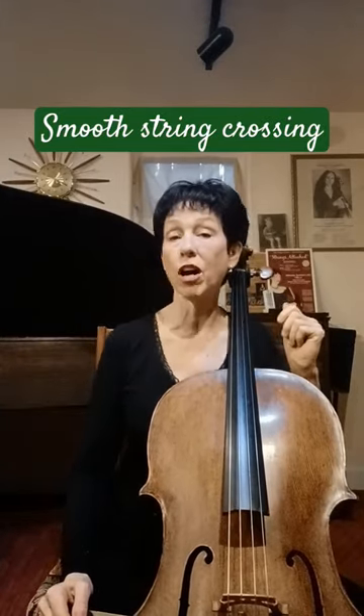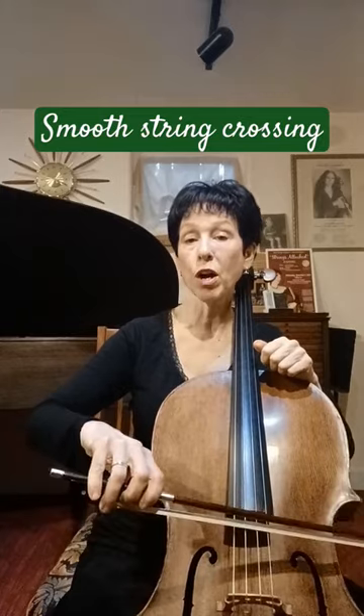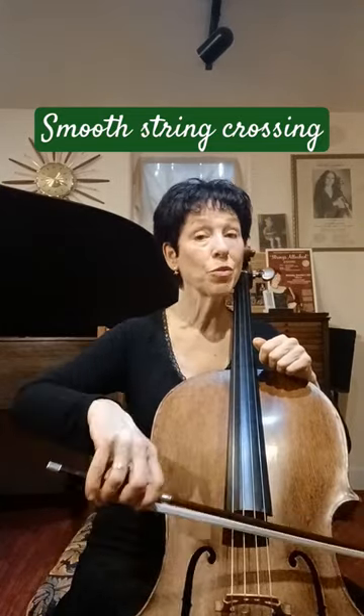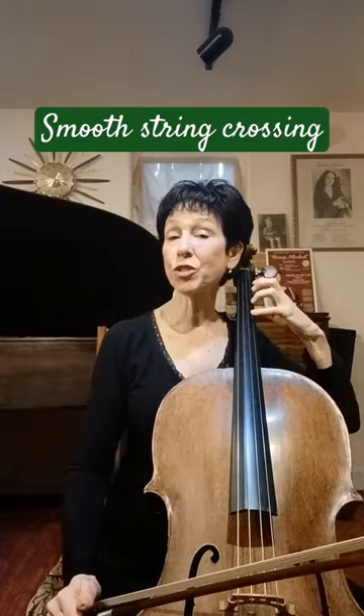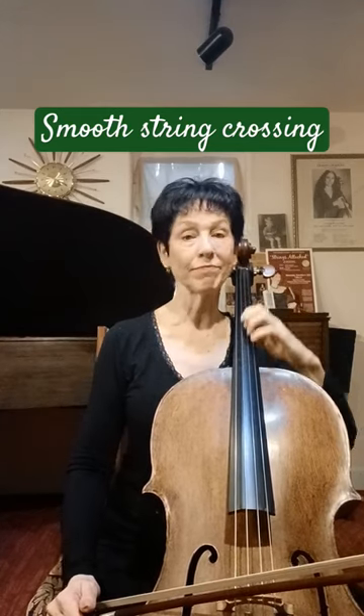There are two videos over on the Cello Refinery YouTube page: String Crossings 101, where you have lots of exercises to learn how to hinge your wrist when you change strings, and String Crossings for your left hand, where you'll get some exercises to really learn what you need to do with your left hand.